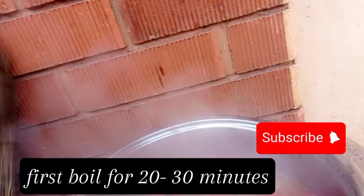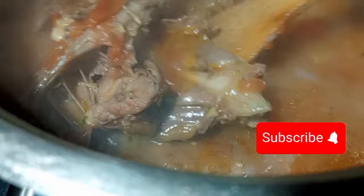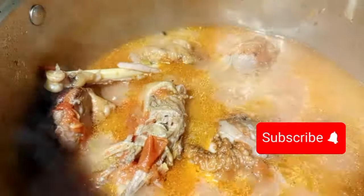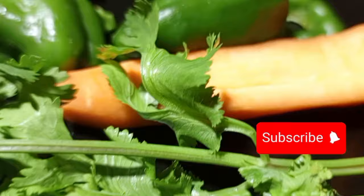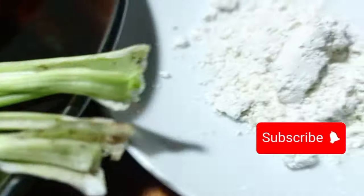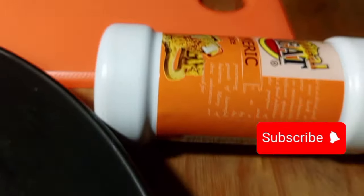For new viewers, please subscribe to my YouTube channel for daily recipe updates. Today I'm showing you how to do a Ugandan chicken stew — pure boil, no oil needed — but it is going to be amazing because it is yummy and delicious.